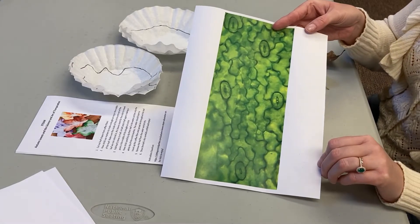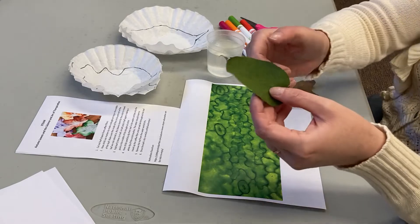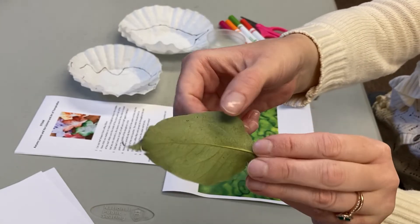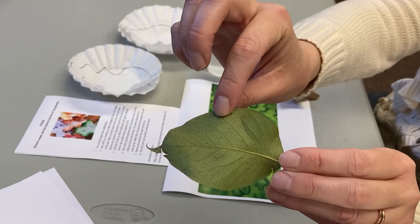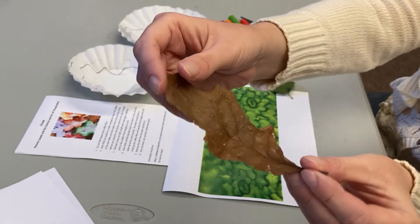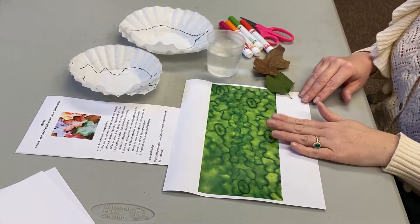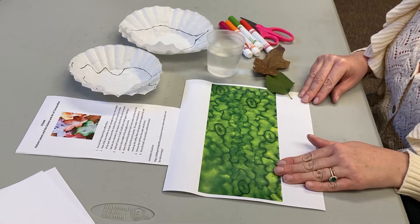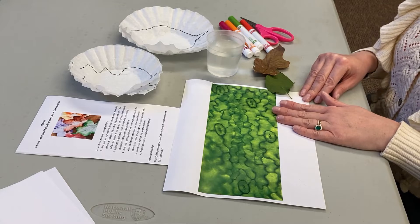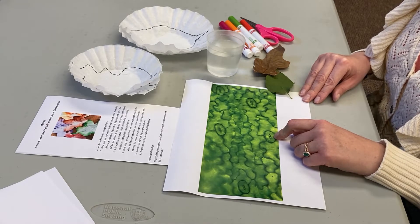Here we have a blown-up version showing the different stomata. And here are two leaves, similar to what we will be doing today. Can you see the different designs on the leaves that come from nature? This is the epidermis of the leaves. And here's an oak leaf, showing the similar way that this type of leaf has its stomata. It's a lot easier to see when you have it blown up in a picture like this. The plants lose water through the stomata, which are microscopic sized holes, and the stomata allow carbon dioxide into the leaf.